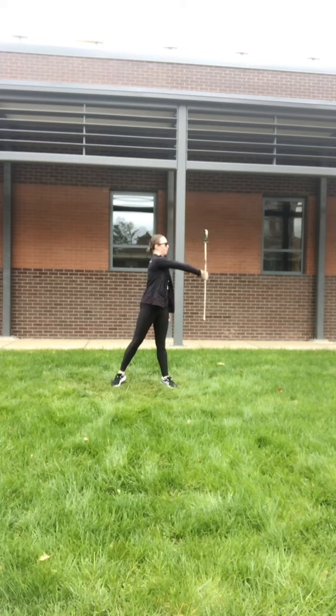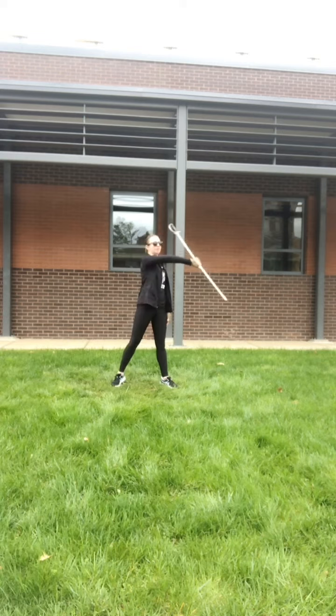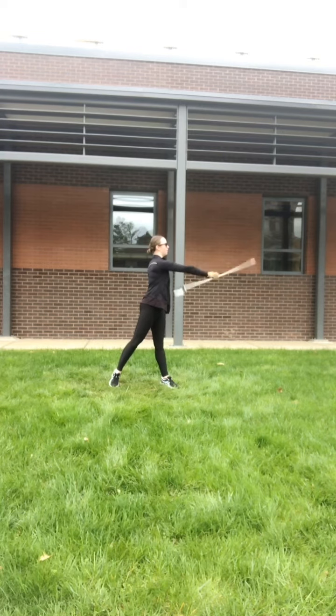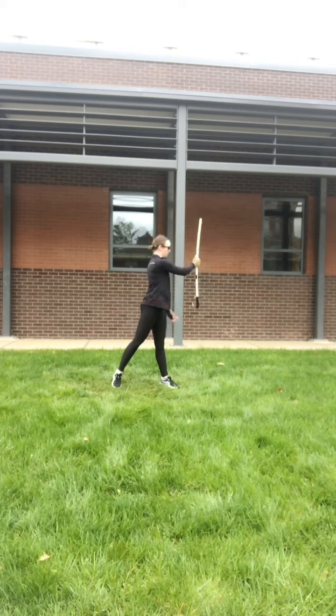We're going to push across the body and we're going to do the flourish. Your hand spins up and then you're going to go down — one, two, three, four, five, six, seven — and you're going to be up to be down on eight. When you do your flourishes, you want to make sure that it's staying in the center on the sides of your body and that your hilt is down.